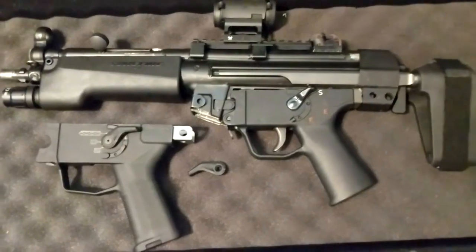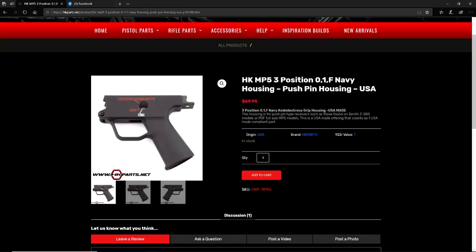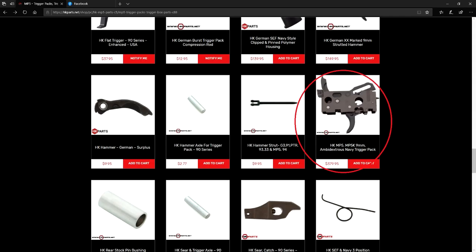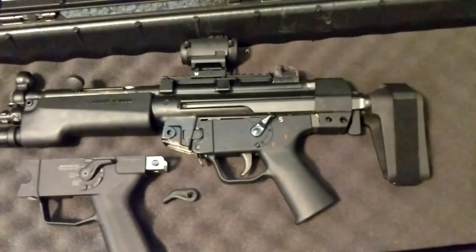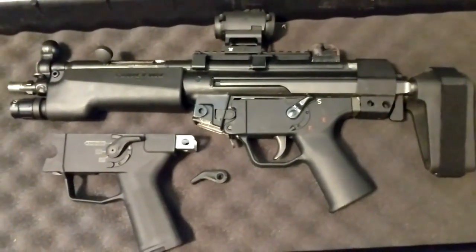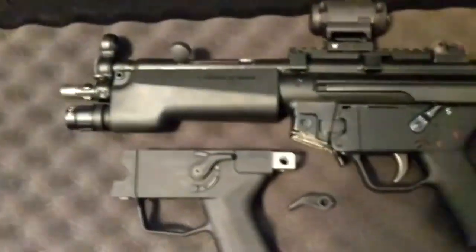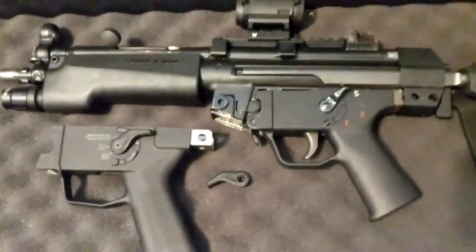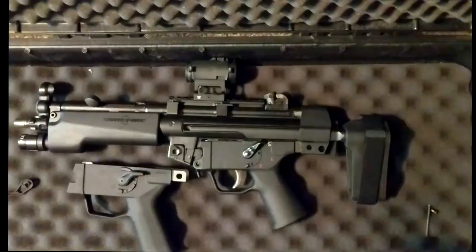Traditionally if you wanted to change your trigger housing to have a pictogram lower, you would need a new trigger housing, a trigger pack to match the trigger housing, and a new safety to match the indentation marks on your trigger housing. This would run up a couple hundred real quick just for what is essentially a cosmetic change. Magpul swept in, saw that gap, and with their new trigger housing and safety that work for SEF packs, they've filled that gap.